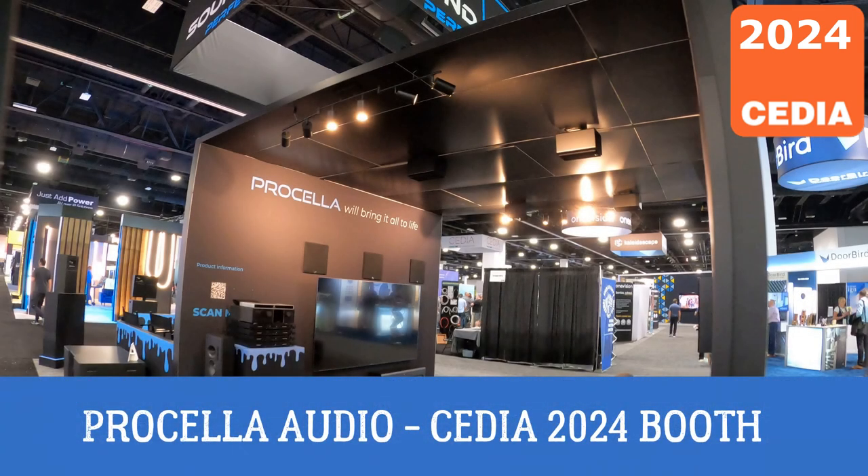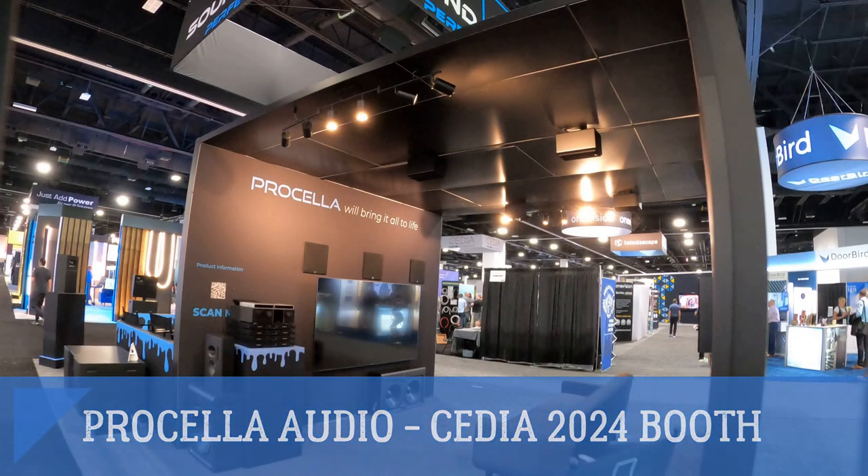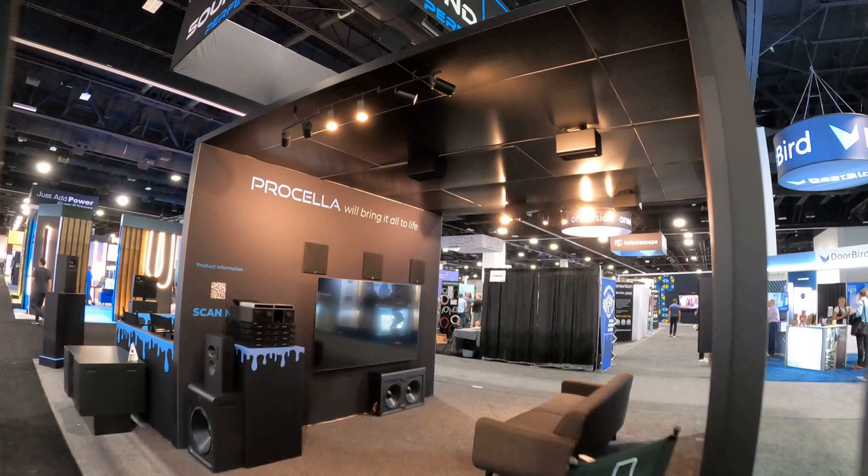Hey, welcome back, this is Tyler from Theater Design Company. We're gonna do a real quick booth tour of Priscilla Audio. I have a customer interested in this product line and we're just gonna do a quick walkthrough — that's what they've asked for. We took some additional notes on some key products, but I figured I would just turn this into a short video, kind of like we did last year, and go through the tour.